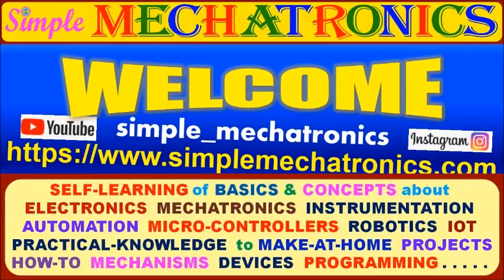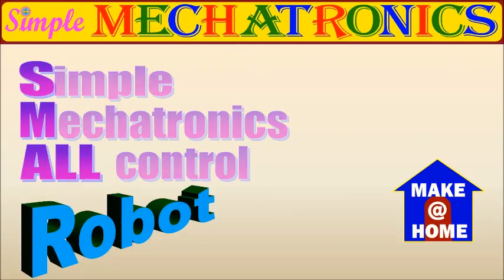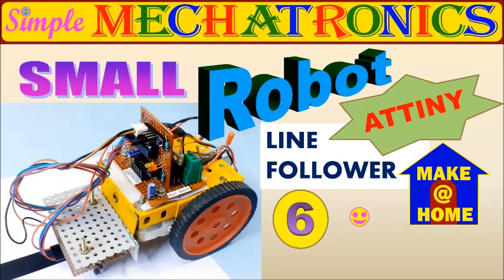Hello, friends. Welcome to Simple Makertronics. Now, this small robot is programmed as a line follower using ATtiny84.